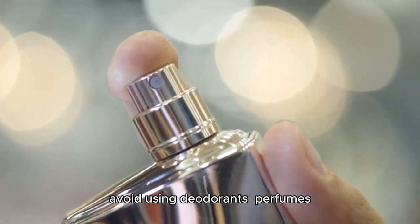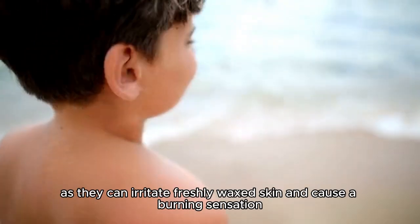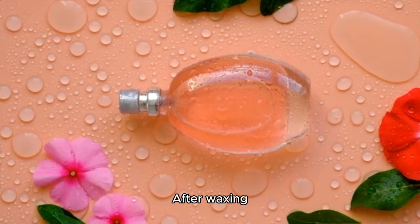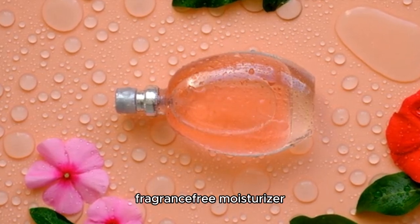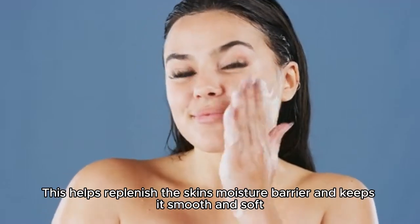Avoid using deodorants, perfumes, or any fragrance products on the waxed area, as they can irritate freshly waxed skin and cause a burning sensation. After waxing, keep the skin hydrated by applying a light, fragrance-free moisturizer. This helps replenish the skin's moisture barrier and keeps it smooth and soft.